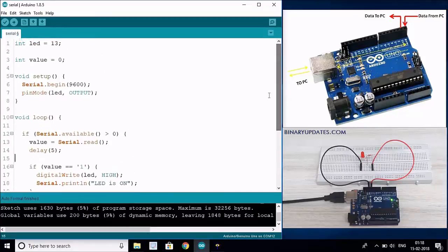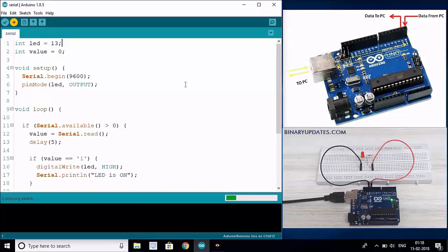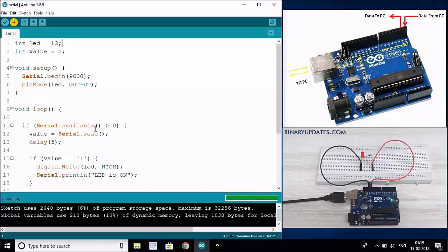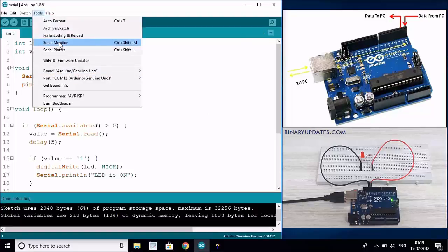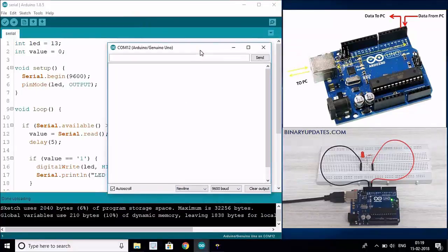Let's upload the sketch and see whether we can control the LED from the Serial Monitor. Click the upload button - the right arrow in the upper left corner. Once the code is uploaded, open the Serial Monitor from Tools or the shortcut in the upper right corner of the IDE. If I type 1, I expect the LED to turn on - and yes, the LED is turned on and it prints 'LED is on'. If I send 0 from the Serial Monitor, the LED is turned off.